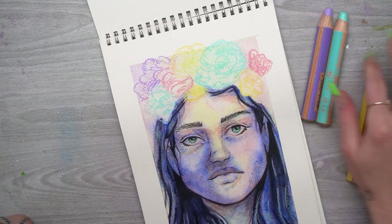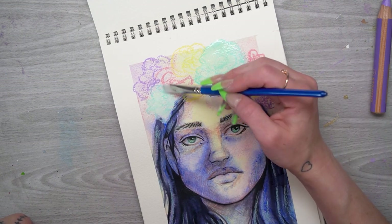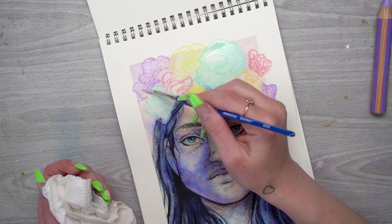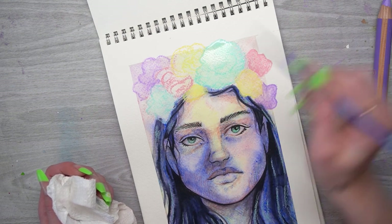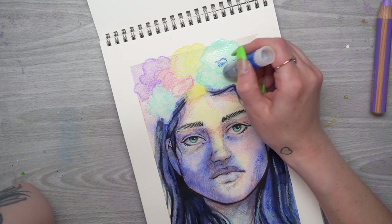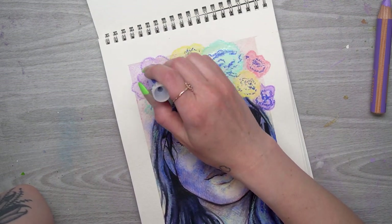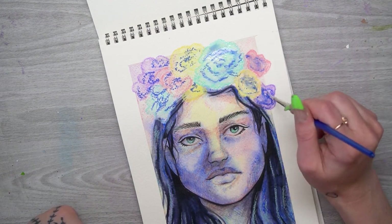I'm starting to add in all of these different flower shapes using a variety of crayon colors, then smudging and blending them out with the angled brush to create the base of the flowers. We're going to go in and add more detail later, trying to use these crayons as more of an oil or dry media instead of doing too much smudging with water, because I really want to create a different textured effect. But first I build up a little with the crayons and add some water.